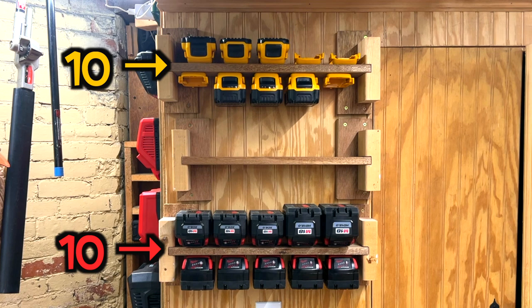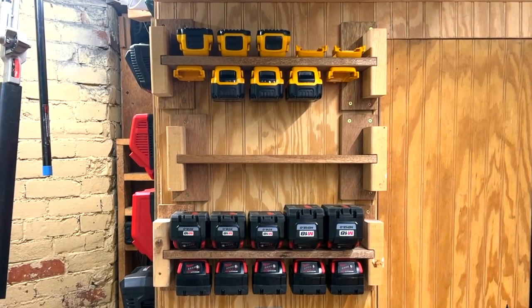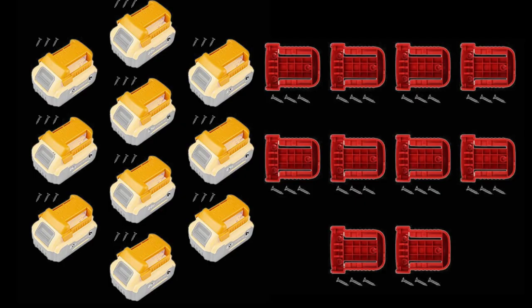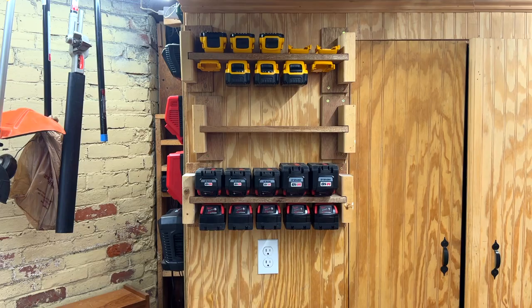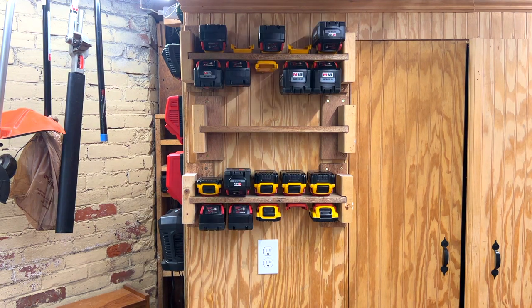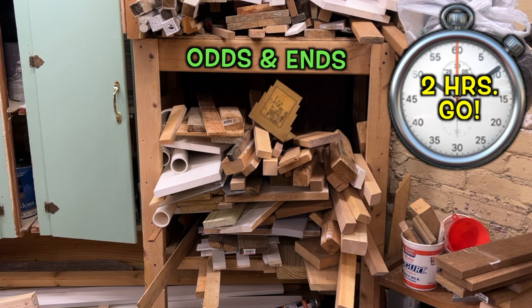Each shelf can hold up to 10 DeWalt 20V or Milwaukee M18 high output batteries, and I purchased the battery holders from Amazon — they even came with screws. The holders are inexpensive and can accommodate both DeWalt or Milwaukee batteries regardless of whether they're yellow or red. I gave myself a two-hour time limit to build the shelves and only used scrap lumber from around the shop, so they're more functional than flawless.